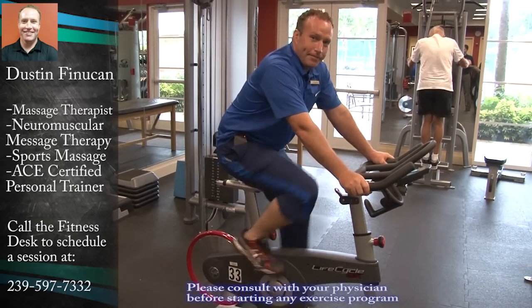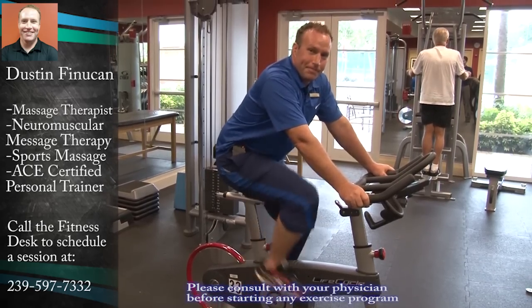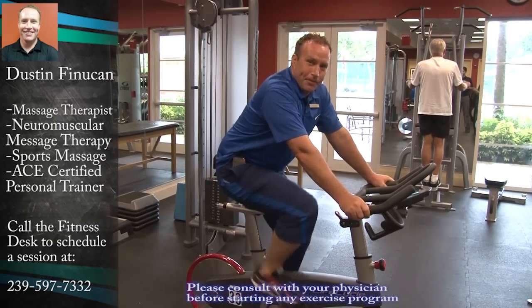Have a great day and we'll see you here soon. My name is Dustin Finucane and I'm happy to help you.